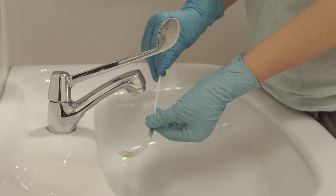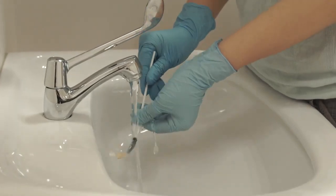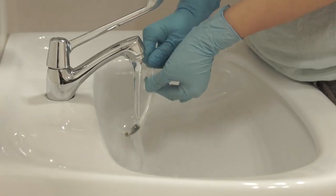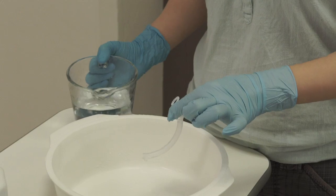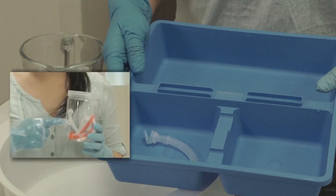Clean the inner cannula with a check brush or soft-tipped straw brush under running water. Ensure complete removal of all crust and secretion stain. Rinse the inner cannula with cool, boiled water. Leave it to air dry thoroughly and keep it in a clean, dry container with a lid.